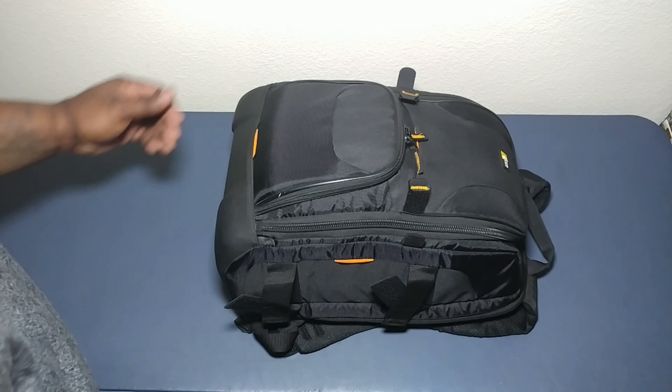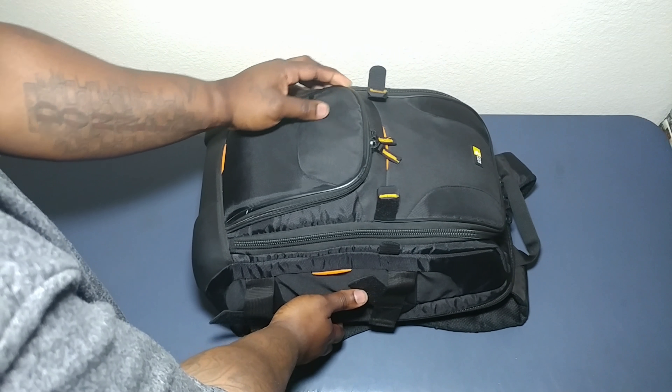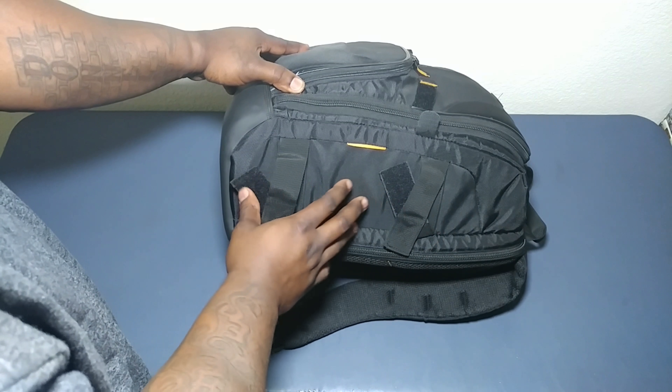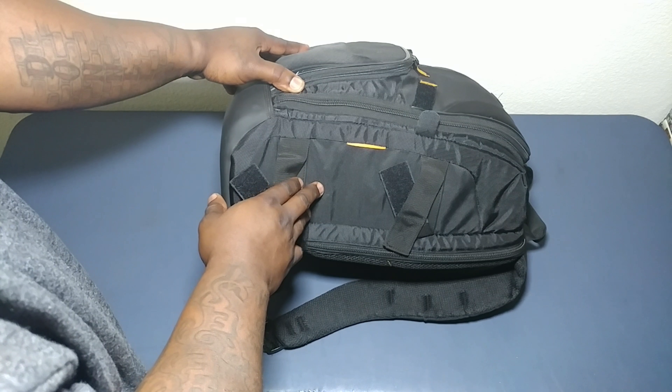Let's get started. So as we get started, you can see we're going to start off with my CaseLogic bag. It's a great bag — I've been having it for about four years. This is where my tripod goes. You don't see it on there right now because I'm actually using it to hold up the camera as we speak.